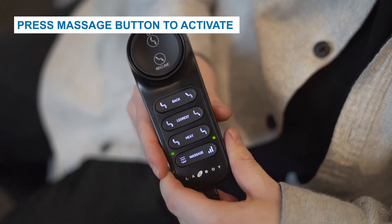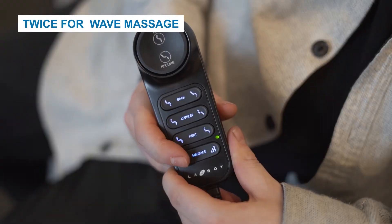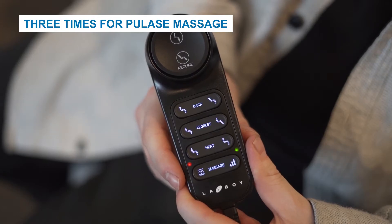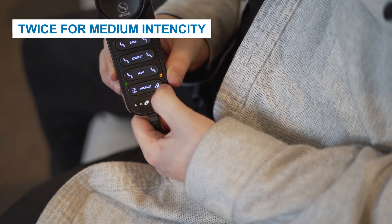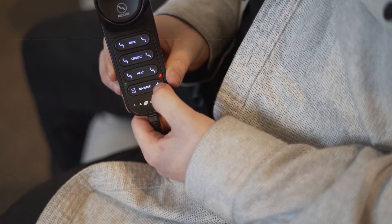Press the left side of the massage button to activate the back and seat massage. Press once for constant massage — green LED light. Twice for wave massage — amber LED light. Three times for pulse massage — red LED light. Four times to turn the massage off. Press the right side of the massage button to set the massage intensity. Press once for low intensity — green LED. Twice for medium intensity — amber LED. Three times for high intensity — red LED.